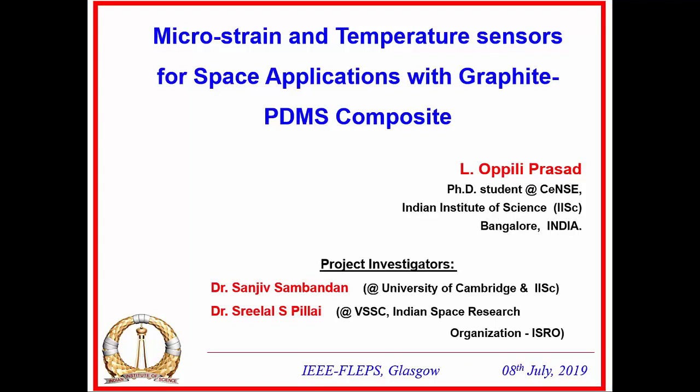Thanks a lot for the introduction. The title of my talk is 'Micro Strain and Temperature Sensor for Space Applications Based on Graphite-PDMS Composite.' This work was motivated by an Indian Space Research Organization project requiring dual sensors capable of sensing both strain and temperature, fabricated on conformal elastomeric substrates so they can be wrapped onto curved surfaces of spacecraft. Micro-strain sensing was particularly interesting for these space applications.